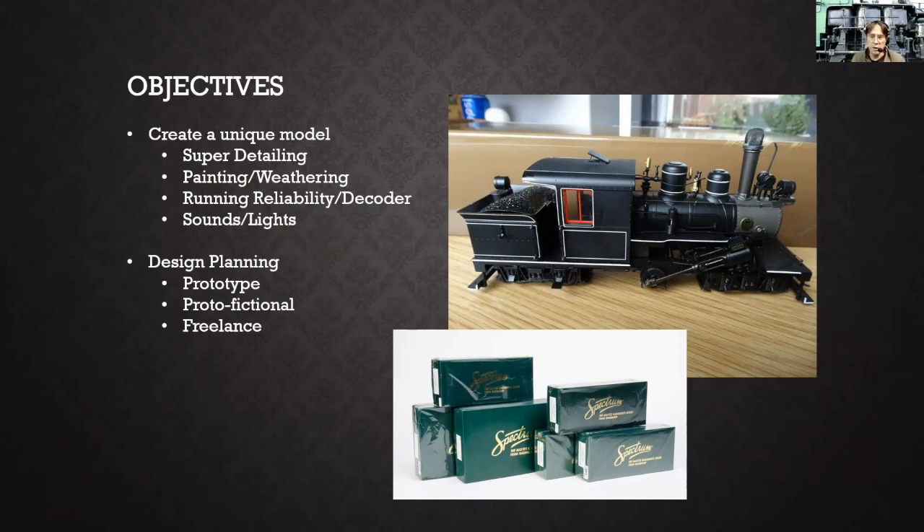I did want to get some NMRA AP points for a locomotive. I have several of these Bachmann locomotives, and I chose a couple of them to get into some super detailing projects and get some merit awards. A lot of it is practicing painting and weathering. This is one of my first efforts really completely disassembling a locomotive and going through and doing a lot of modifications to it — getting really into the weathering, painting, and detailing.